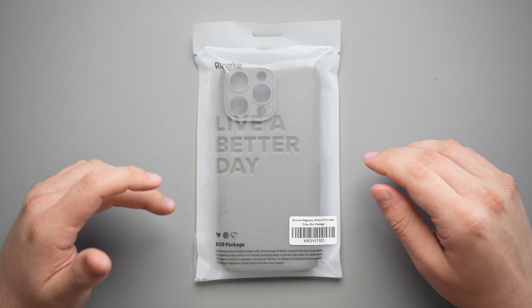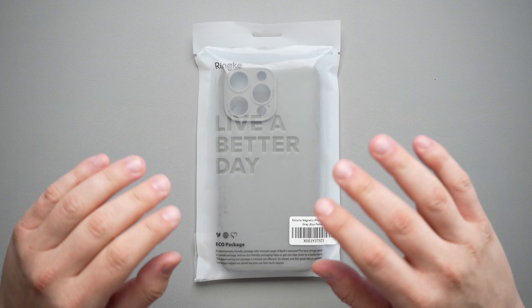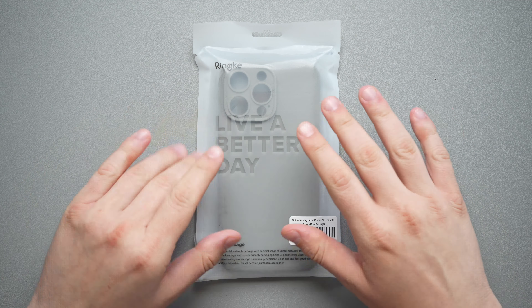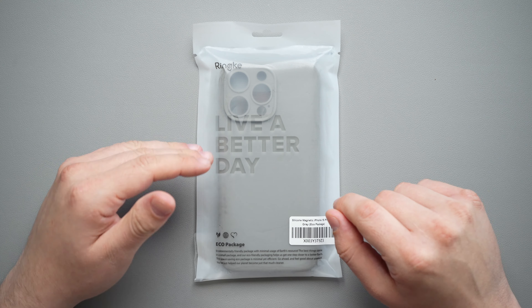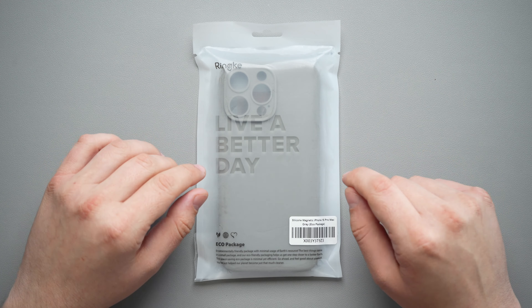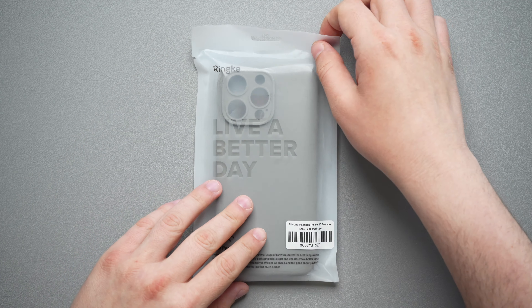All right guys, so today we're going to be taking a look at the Rinke silicone case for the iPhone 15 Pro Max. A little bit of a spoiler alert — I've actually been using this case for a few days now. I did package it back up and found a way to open it without ripping the top so I can do that on video. But I've really been enjoying this case and this is probably one of their best cases, if not their best, in my opinion. So let's check it out.